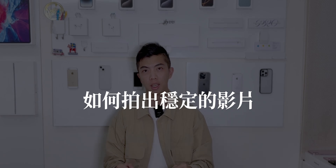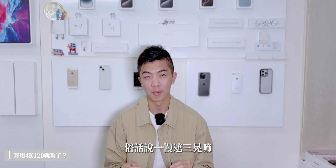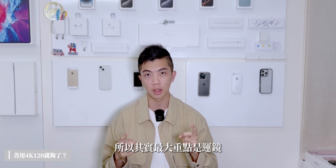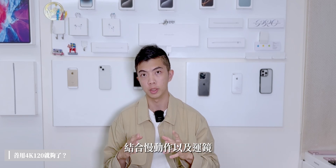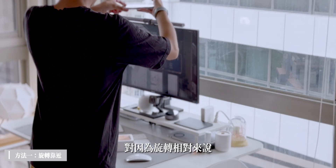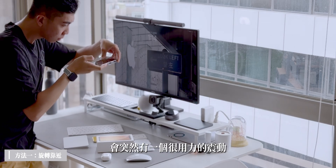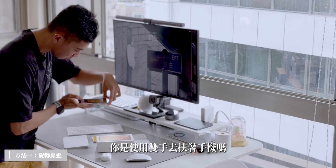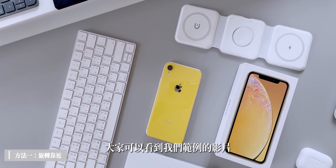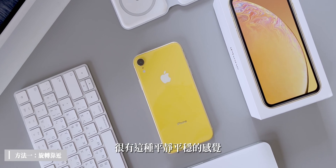首先教大家如何拍出非常穩定的影片。我們一定要善用今年全新推出的4K 120幀的慢動作。俗話說一慢則三穩，所以慢動作可以有非常穩定的表現。但只有慢是不夠的，最大的重點是運鏡。第一個方法叫做「旋轉並且靠近」。大家可以看到示範影片，緩慢的旋轉過程結合慢動作之後，整個畫面變得非常有質感，有平靜平穩的感覺。